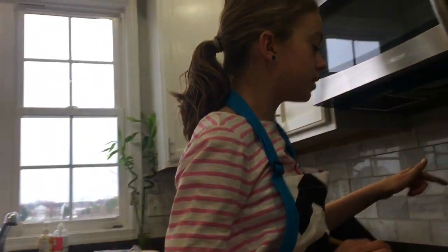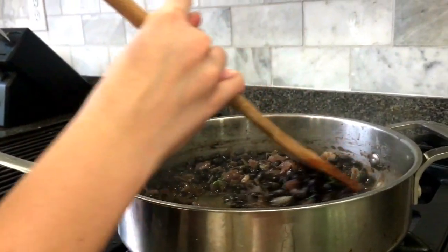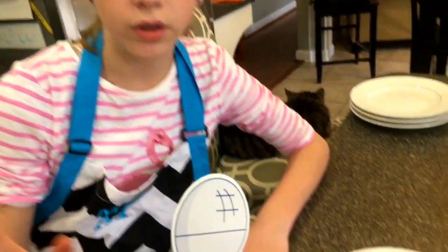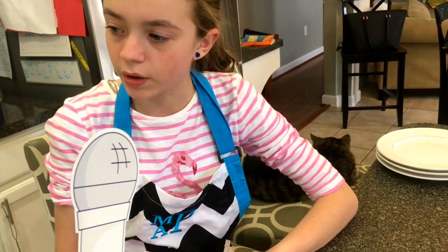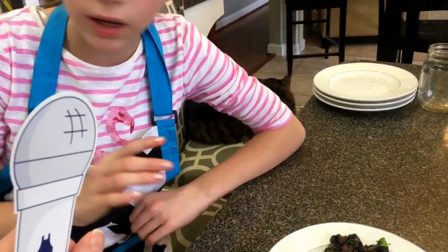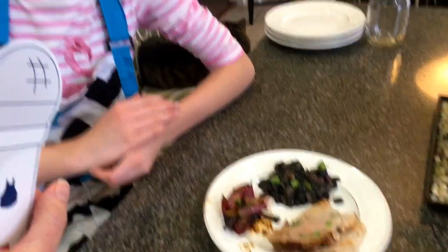We took the beans and the caramelized onions and mixed them together, then added one-fourth of the cilantro and mixed it up. We tested the pork temperature and it's not quite ready yet. Once out of the oven, we let the pork sit for five minutes so it could absorb all the juices. Then we took the roasted onions, added the rest of the apple cider vinegar, and garnished everything with cilantro. It looks amazing! Thank you for cooking this this evening. You're welcome. Go Blue Apron!